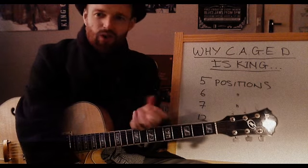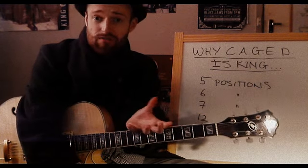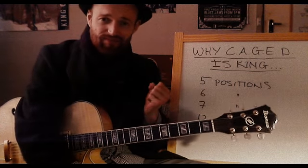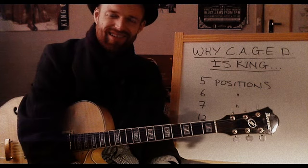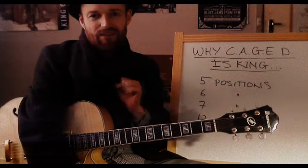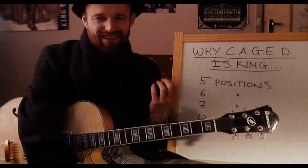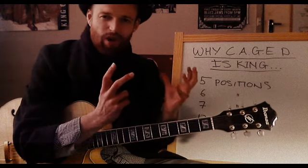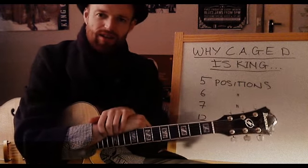Someone says you've got to learn seven positions of each scale, you've got to learn six positions, you've got to learn how to play each scale in every position on the neck. You can get trapped pretty easily chasing after this goal which isn't really a musical goal — it's a guitaristic goal. And I really think if you're learning how to improvise, you're learning how to be a great musician, worrying too much about these guitaristic things can lead you down a dead end street.